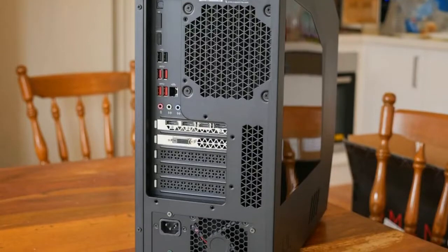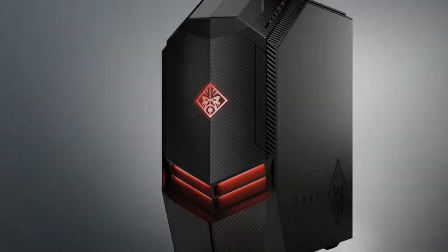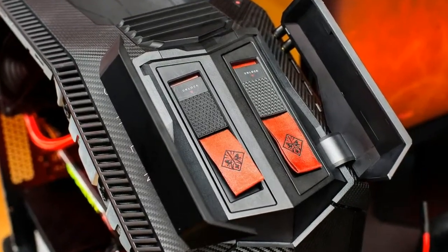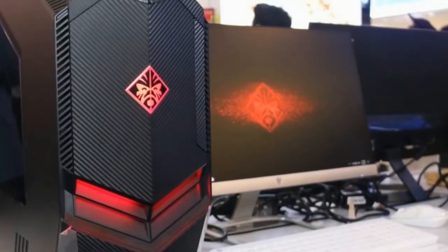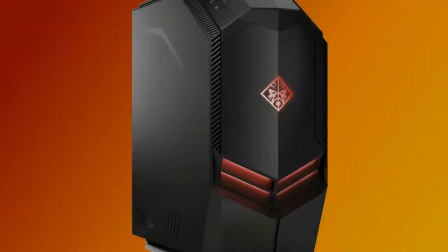You apply pressure to the top of the drawer to release the drive tray. At the top front of the case, there's a convenient built-in carrying handle, although there's no holder for a gaming headset. At the rear, you'll find the locking mechanism for the case cover, which requires no tools to open. The cover includes a transparent window, and the interior of the Omen is lit with red LEDs while it's powered on, though the window is tinted, which means you don't get a good glimpse of the components until you open the case.